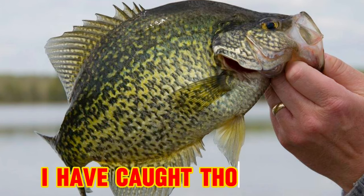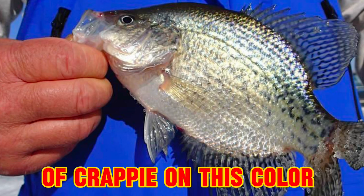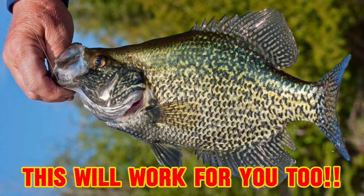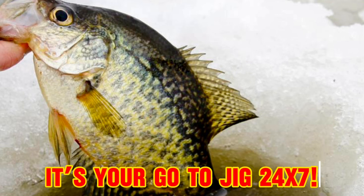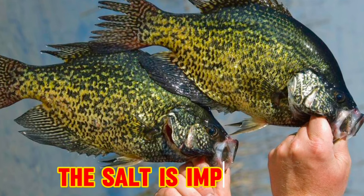Folks, I've used this color jig and trailer all over the country for decades and have caught white crappie and black crappie every time of the year in every color water there is, and I'm telling you it's your secret weapon. This is the only go-to crappie lure you need in your arsenal to slay big slabs.